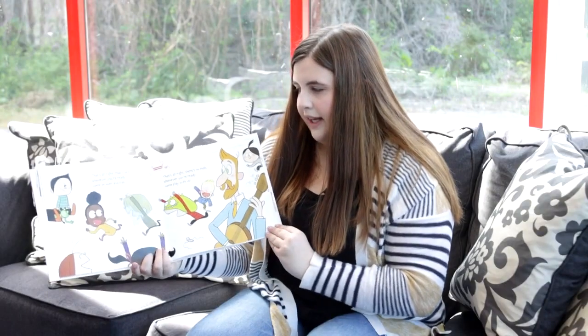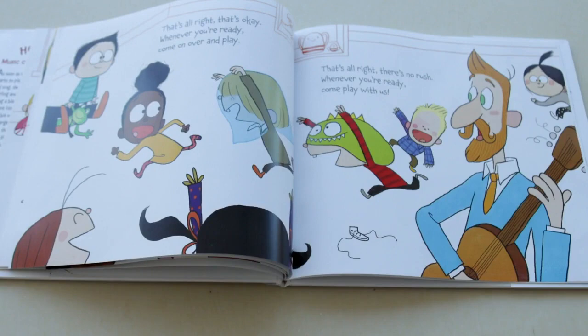That's alright, that's okay, whenever you're ready, come on over and play. That's alright, there's no rush, whenever you're ready, come play with us.